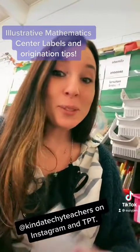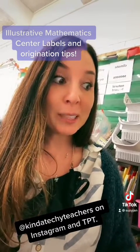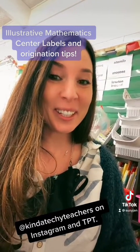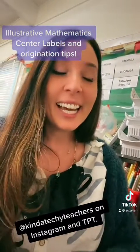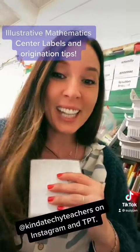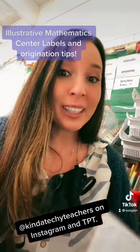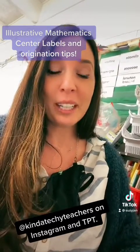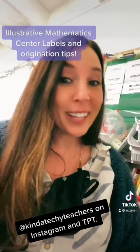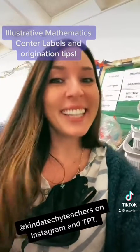I hope this was really helpful. Teaching third grade IM has been challenging with these games — figuring out which stage to use for which lesson and having them all organized where kids can access them independently for centers has been a game changer for me. I hope it makes your life teaching IM a lot better. Check out our TPT at Kind of Techie Teachers for this item.